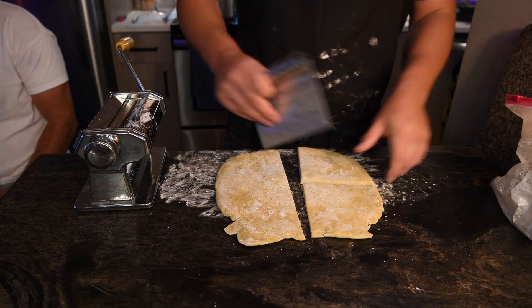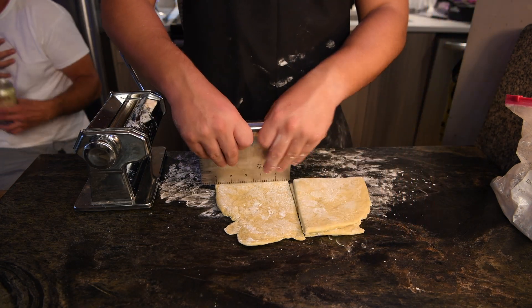I felt like I had to do some hand-cut noodles for this bowl to match the ruggedness.